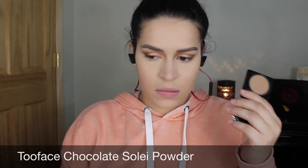To contour my face I am using the Too Faced Chocolate Soleil powder — this is the sample size that Sephora gave a long time ago; I'm trying to use up some of the stuff in my collection. It literally smells like chocolate, which is bad for my diet, but it's amazing and it blends beautifully into the skin.